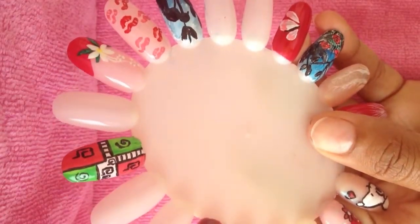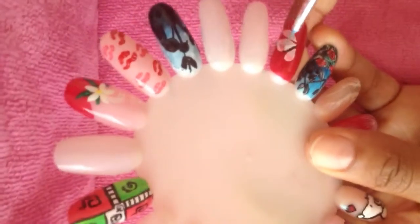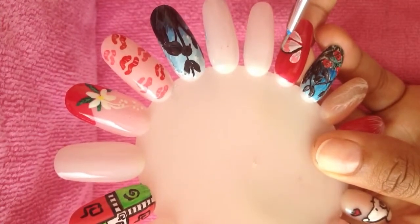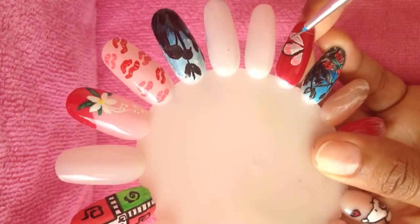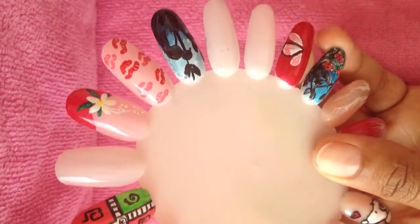Kind of feeling like there's a bristle that's giving a bit of a problem here, so I'll go back to this other brush. I don't want it to get damaged. I have to get some of those bristles cut.